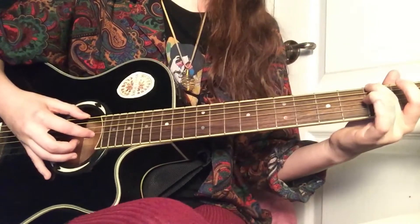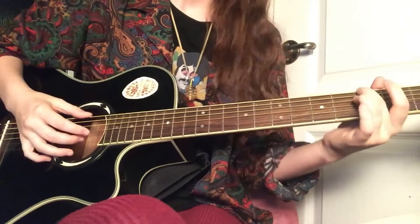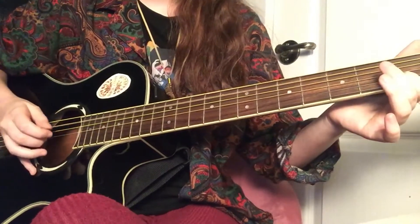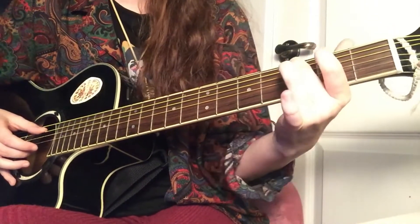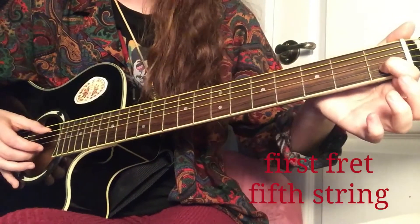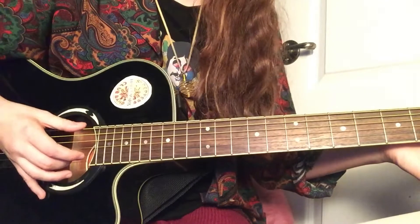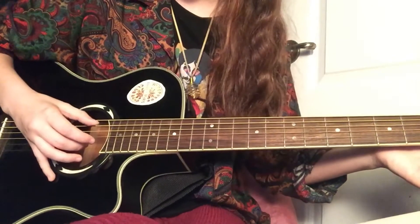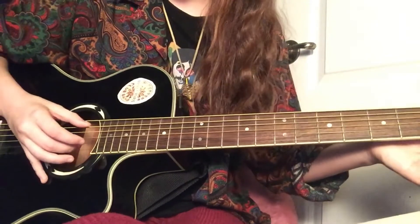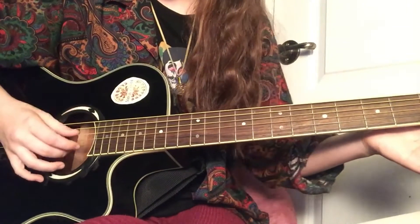That's going to be repeated pretty much the entire song. There's one other movement that's a little more complex, but there's only two of those. So you're going to move this finger and your pointer finger is going to land on the fifth string on the first fret. Then you move your thumb that's on the first string up one to the second string, and your middle finger stays on the fourth string. All you did for this movement was move your finger up one.